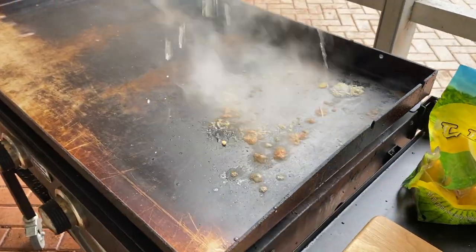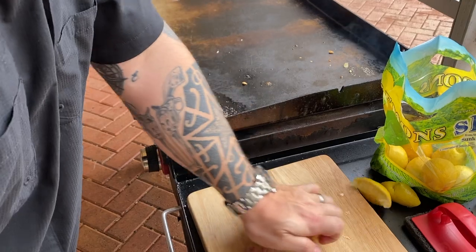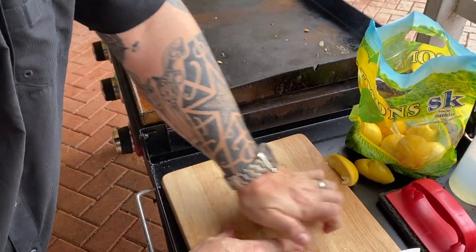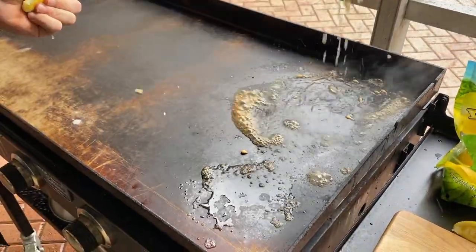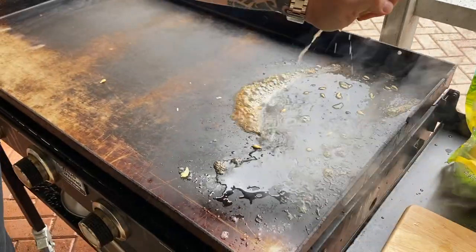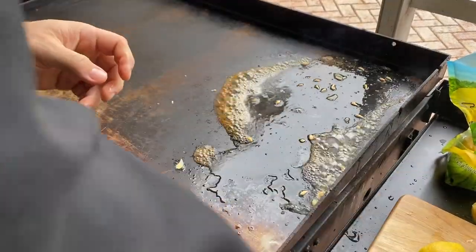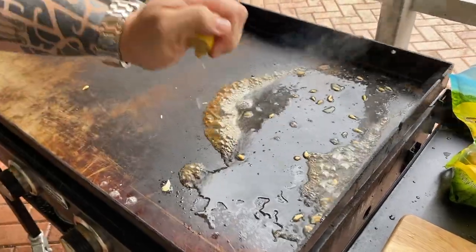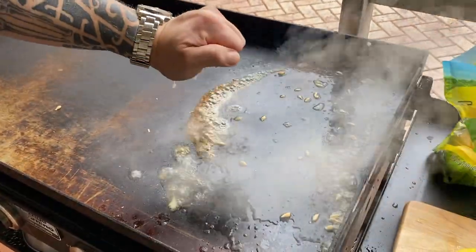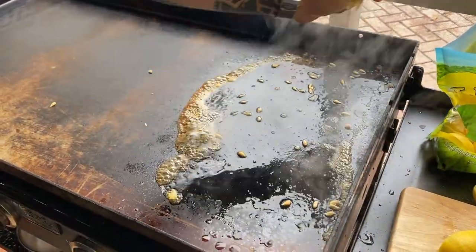I have the grill going on high heat and I'm adding a little splash of water to mix it in. You can already see it's starting to bubble up. I'm squeezing a couple more lemons — we'll do the right-hand side of the griddle. Citrus really is a good cleaning agent. There are chemicals out there you can spray, but we try to avoid that at all costs and stay as natural as possible.